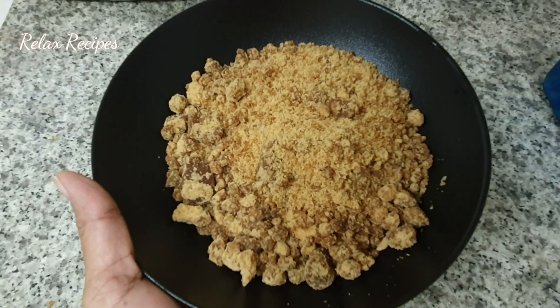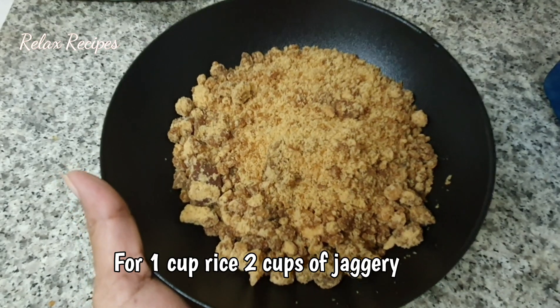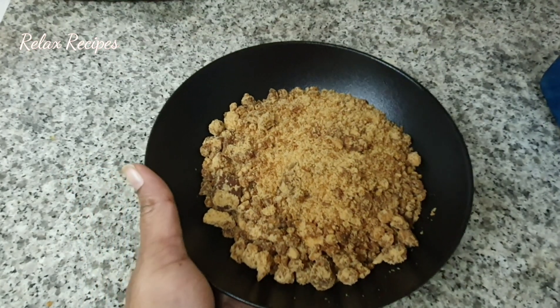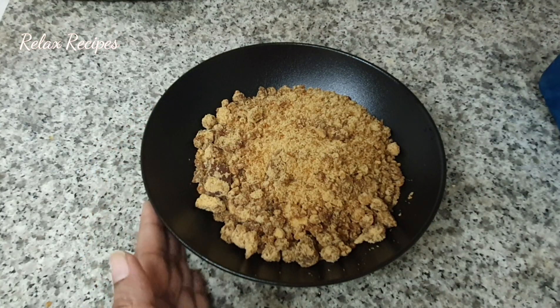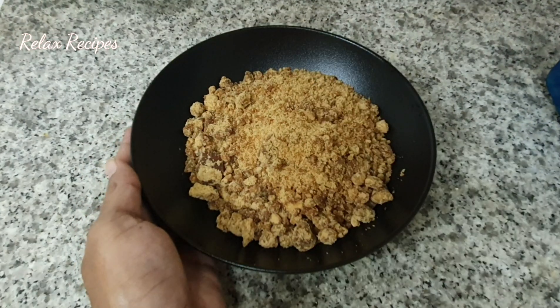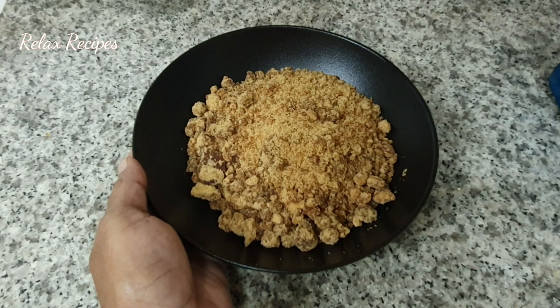Let's cook the vegetable oil in 1 cup. Now let's cook the vegetable oil in a small bowl. You can use 2 cups of vegetable oil. Now let's cook a little. Let's cook the whole pan.